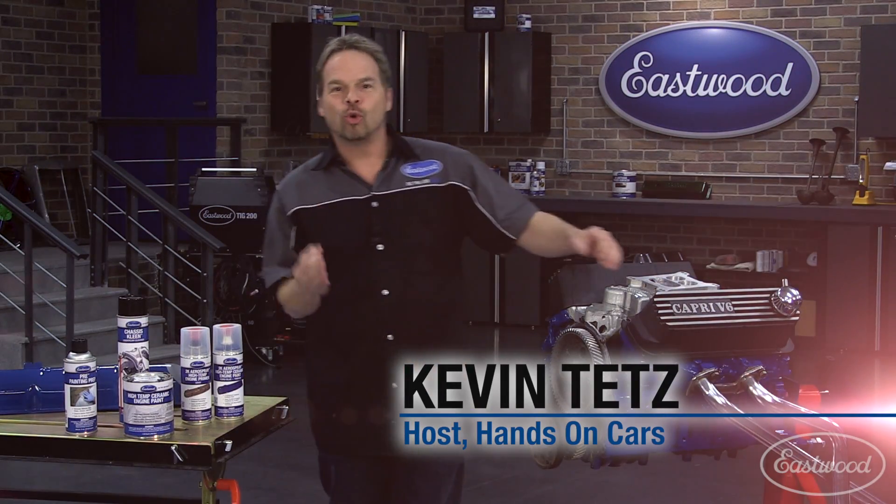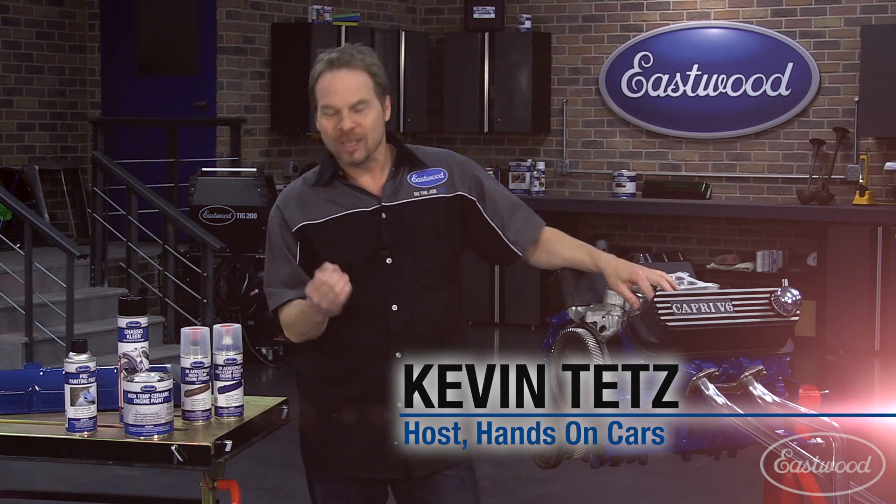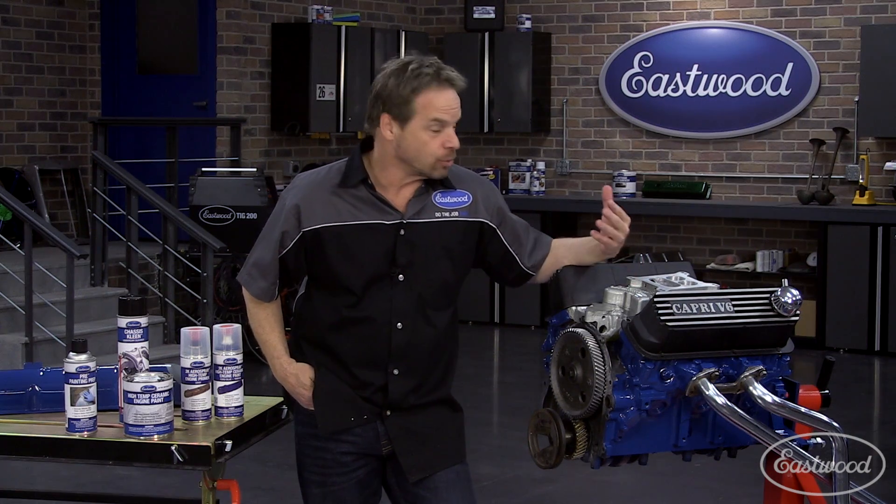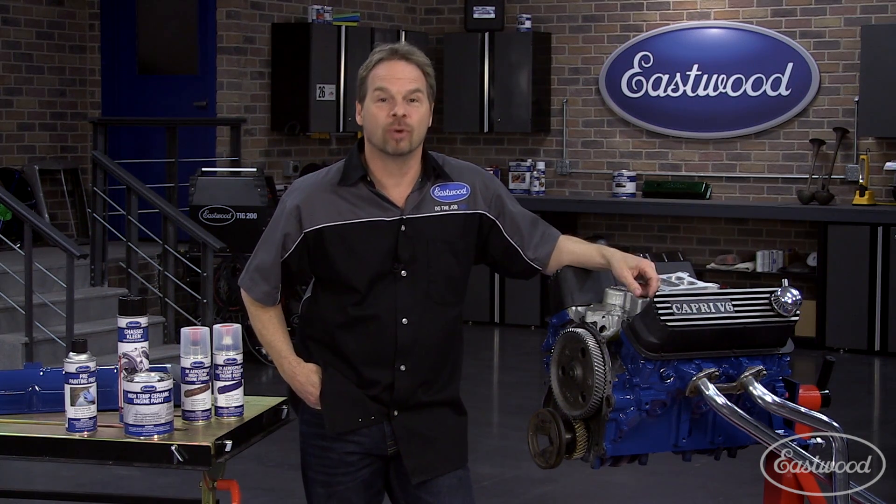A freshly painted engine can be the crown jewel on your restoration and really be a nice payoff for all that hard work. So if you've ever wanted to know how to properly paint an engine, we've got some great tips for you.